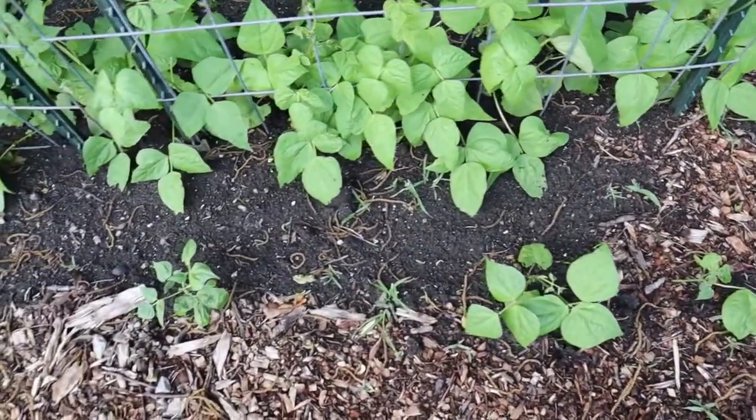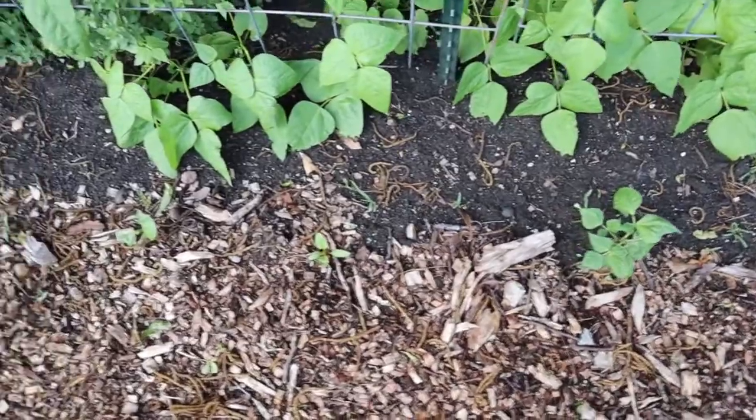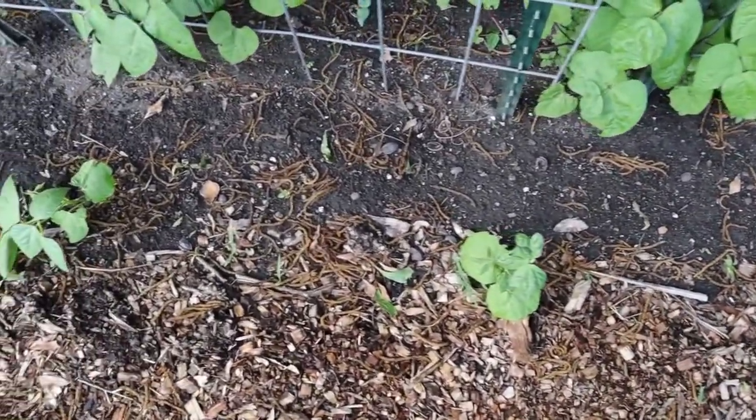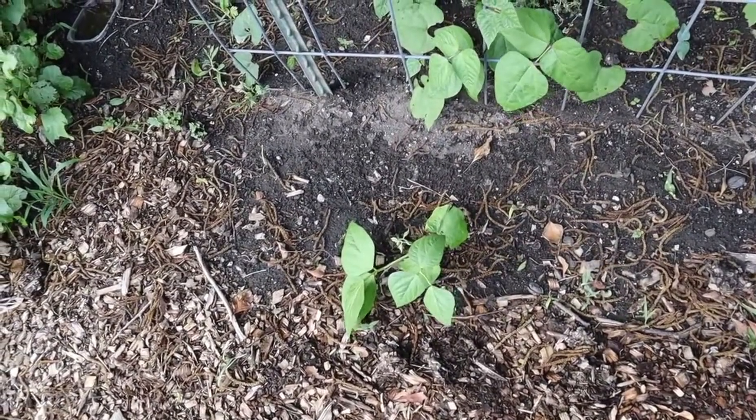We have some gaps here where we had done some bush beans, so we're going to be planting in those gaps to hopefully have a few more bush bean plants underneath our bean trellis.